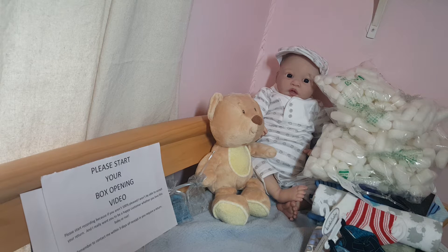Hey guys, it's me, Jenny, and I'm going to be doing a box packing video for Lulu. I've actually called him Mason, but I don't know what his mama's gonna call him. So yeah, I'm gonna get started with his box packing.